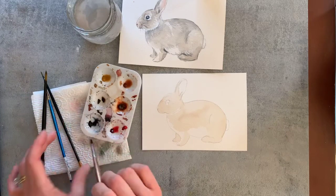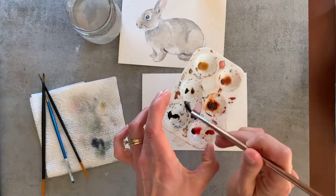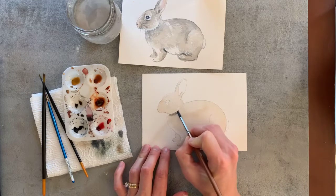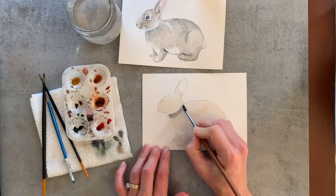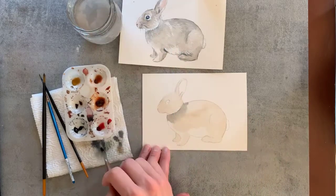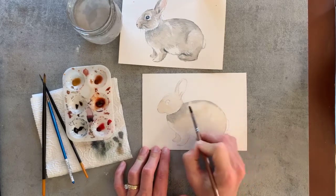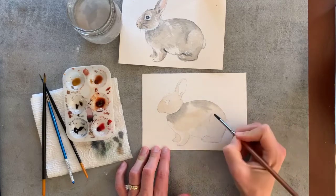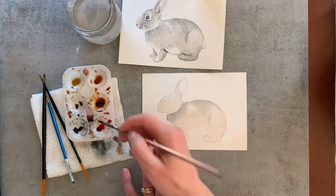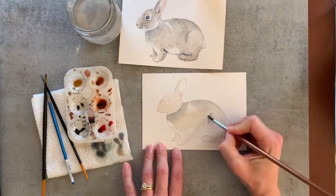Layer one is going to be wet as we go back in for our next layer, which will use Payne's gray and Van Dyke brown — we want kind of a cooler, grayish color. Dabbing it on my paper towel — you don't need a lot. We'll start with the darker areas right where the head creases into the body, drop that in and it's going to expand. You can even help push some of those paint strokes around. Just doing a few little brush strokes towards the top here.